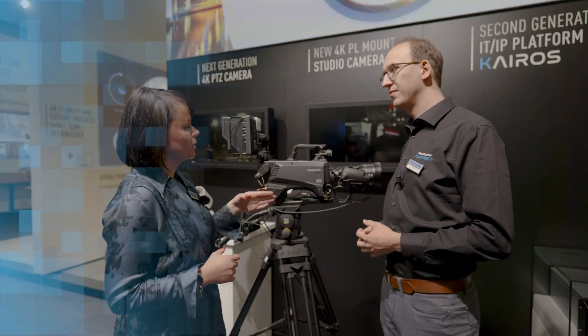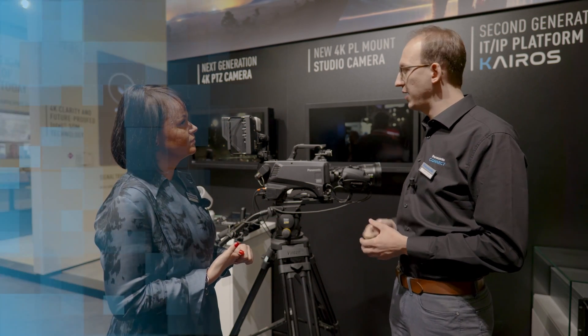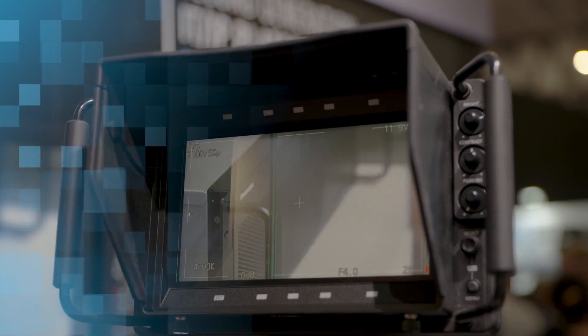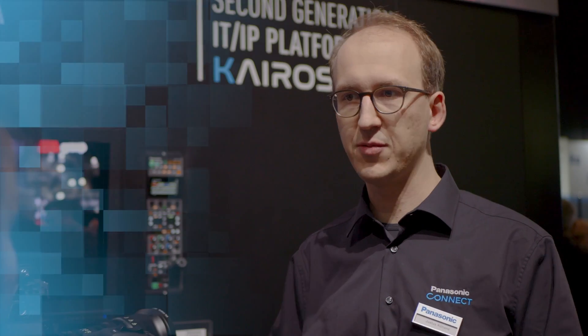But does it mean that the camera can be used with the other cameras and with the system accessories? Yes, that is completely true. Actually this camera head fits right into the same product lineup in terms of CCU, in terms of RRP, in terms of the viewfinder as well. So that the customer, depending on the shooting conditions or depending on the picture style being achieved, can swap between the camera heads — between the UC4000 or 3300 and the PLV100.